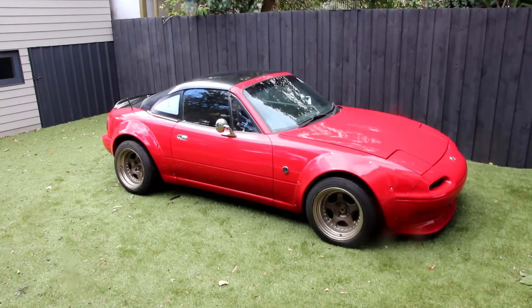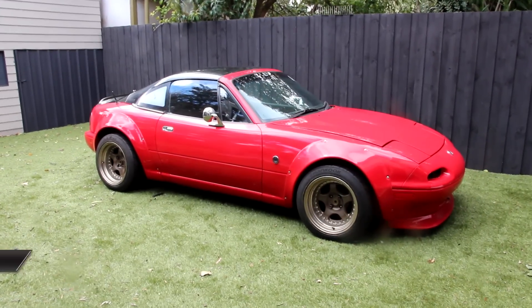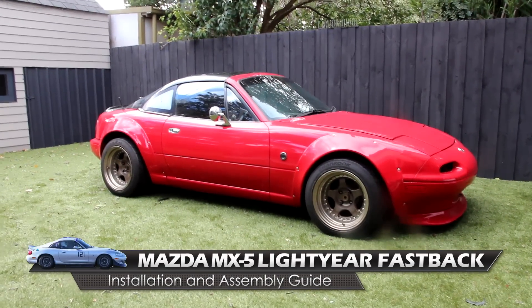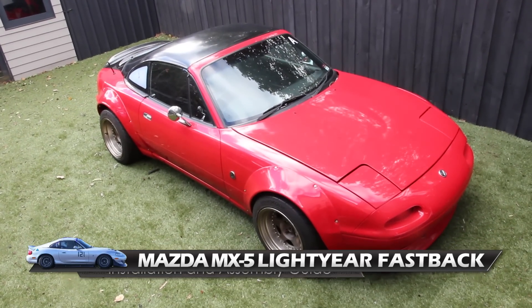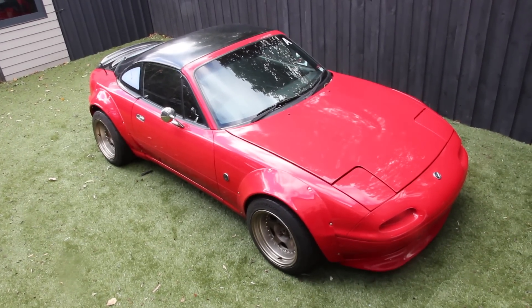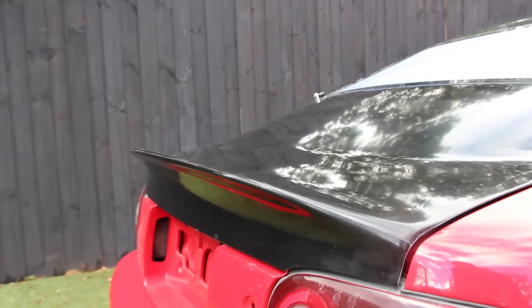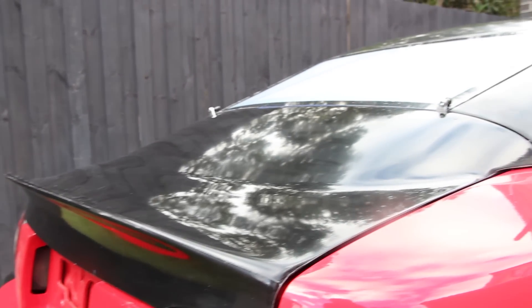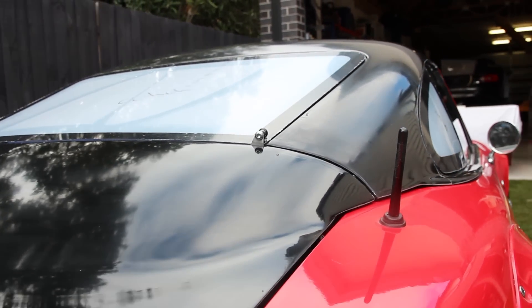Ladies and gentlemen, welcome to the Lightyear MX-5 Fastback Installation and Assembly Guide. The Lightyear MX-5 Miata Fastback is an aerodynamically designed lightweight aftermarket roof that suits all NA and NB chassis cars. It is manufactured in Australia from fiberglass composite and comes in a black gel coat finish which can either be used as-is or painted to match your vehicle.